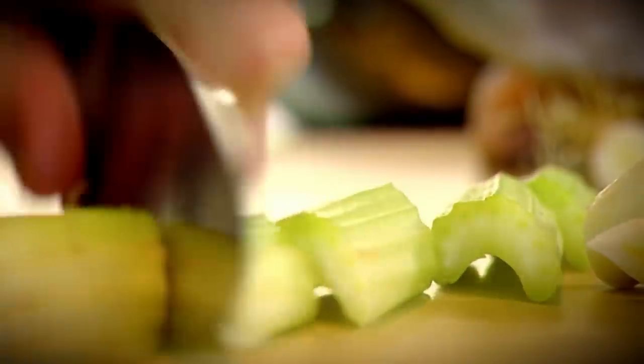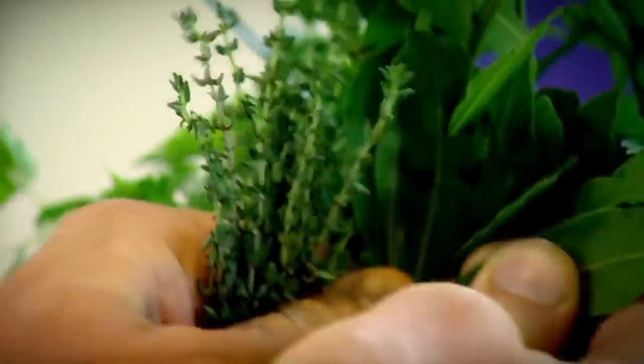Poaching stock: carrots, celery, leeks, pepper and coriander, thyme, bay leaf. Poach for 12 minutes.